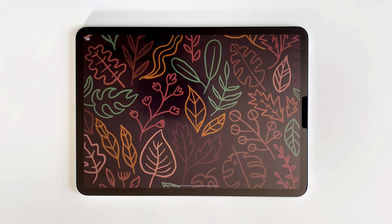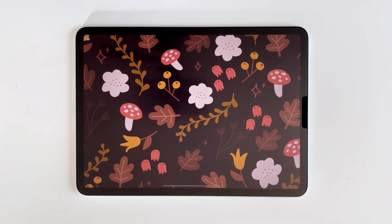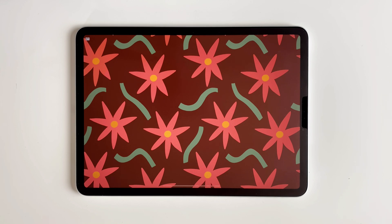Here are some other patterns I made using the same techniques. As you can see, you can add as many or as few details and colors as you like. I hope this video was helpful and I wish you a wonderful morning, afternoon, or evening, wherever you are in the world. Thank you for watching and see you in the next video.